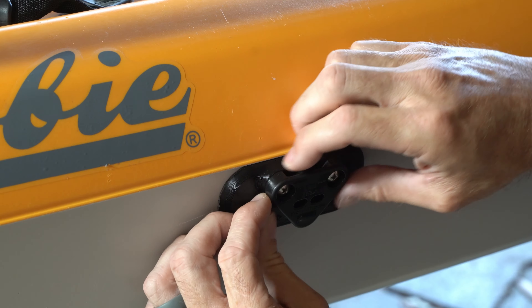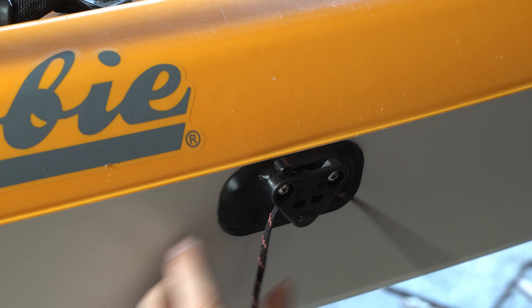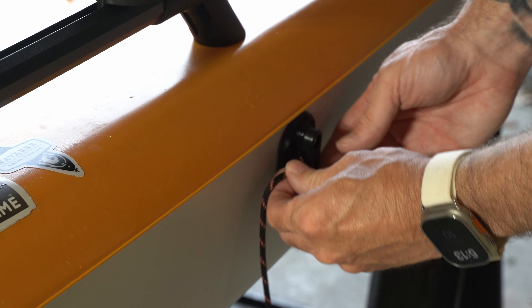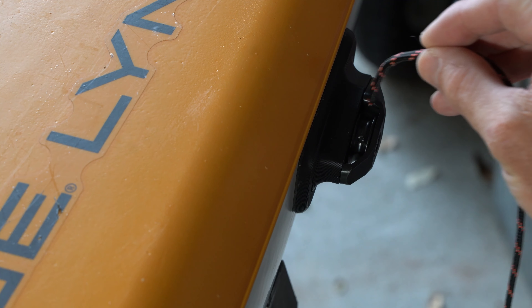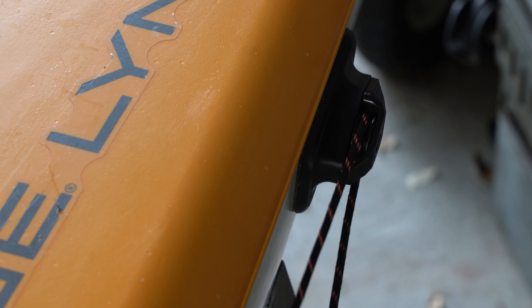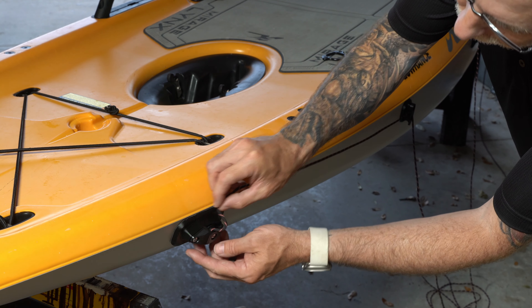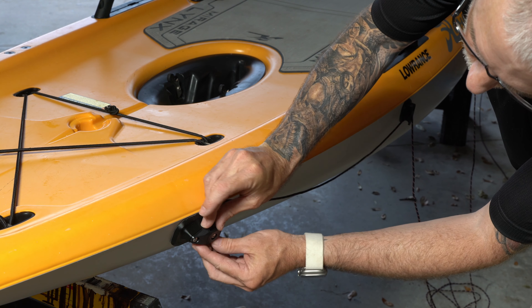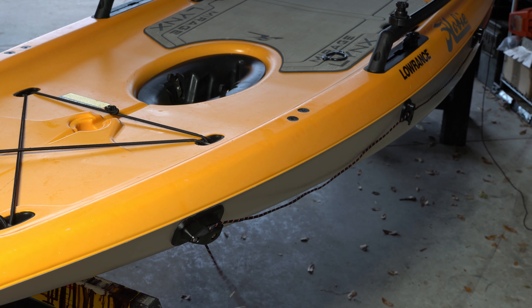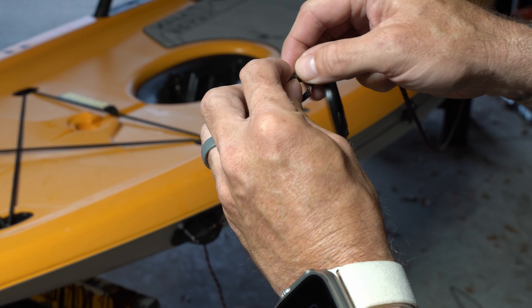Now I can start rigging the trolley line. I'm going to start from the lever lock assembly here, and I'm just going to feed the line up through the lock there — you can see it locks and holds it tight or unlocks and allows it to run free. Then I'm going to go through the top of the pad hook and then around the top and then down the back of the pulley. I'm going to repeat that same process moving towards the front of the boat through the top of the pad hook there, and then the front pulley around the top down to the bottom, pulling that line snug but not super tight.